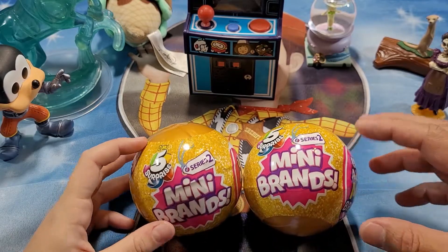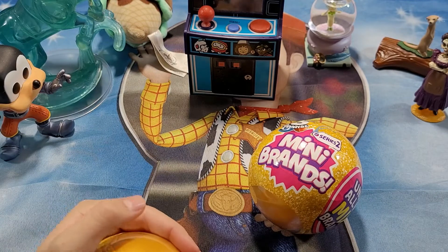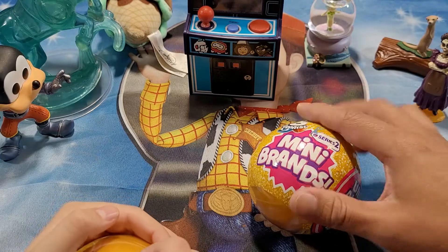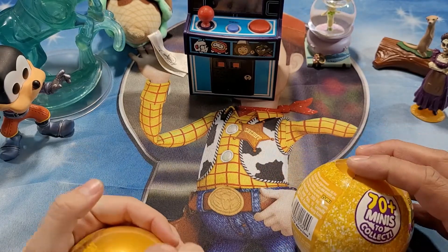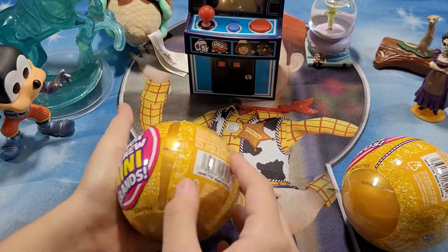Let's get to it — go ahead and start, open one of these up. Are they easy to open or hard to open? Yeah, there's a little rip right here. Oh okay, go ahead — I want to see what this looks like. Simple as that.